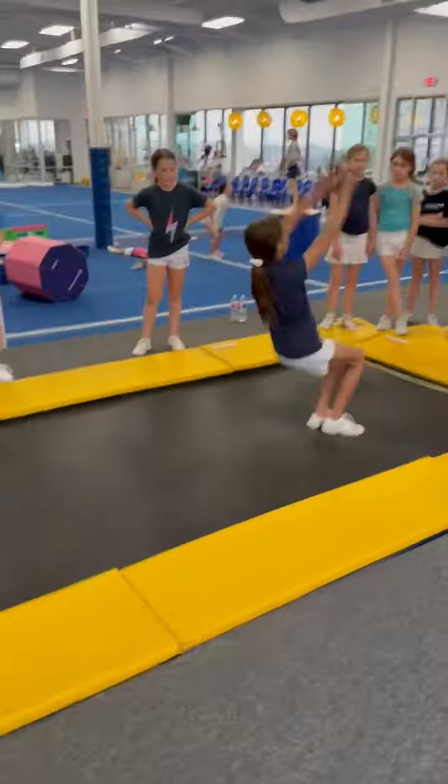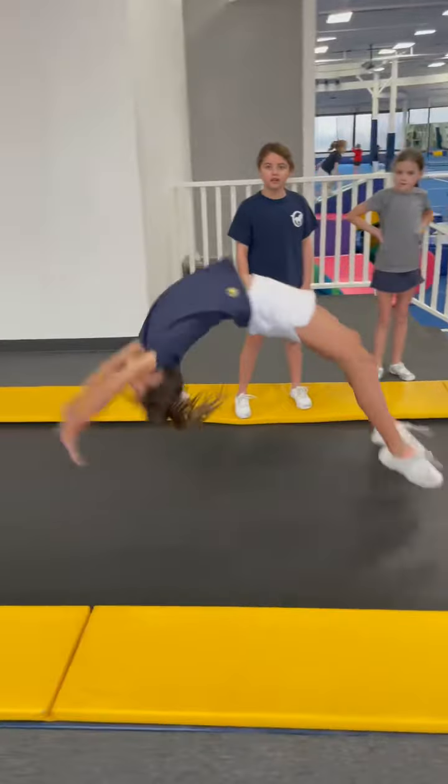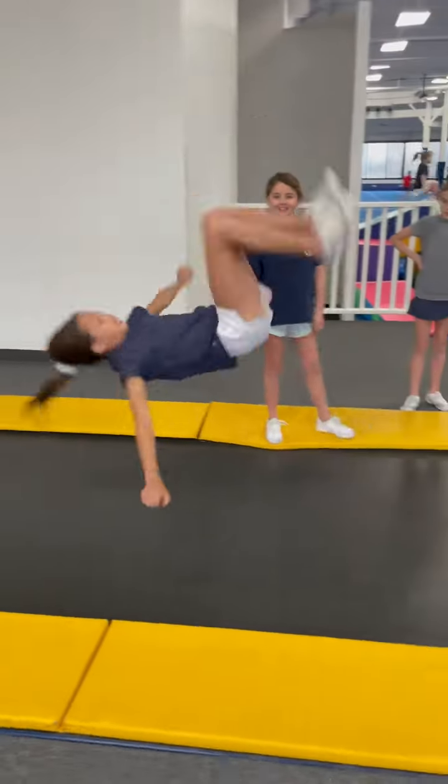Dive. Go ahead. Alright, Eleanor. Here we go. Back tuck. Kind of. Back handspring. Bounce. Punch front.